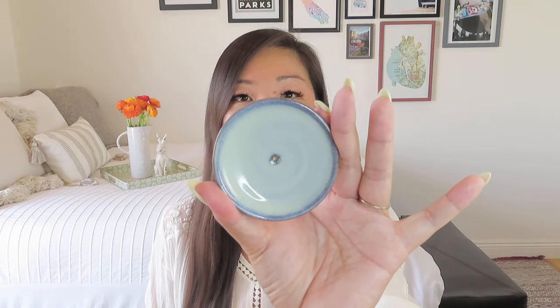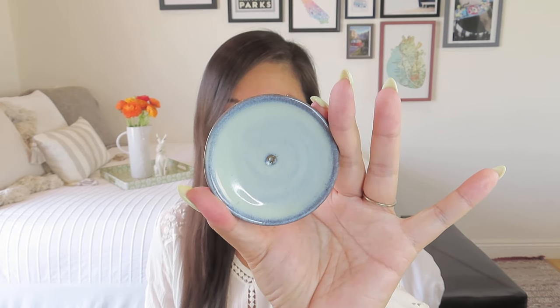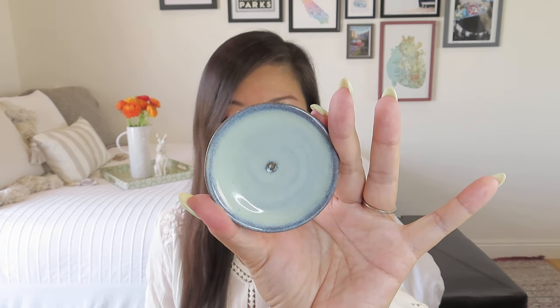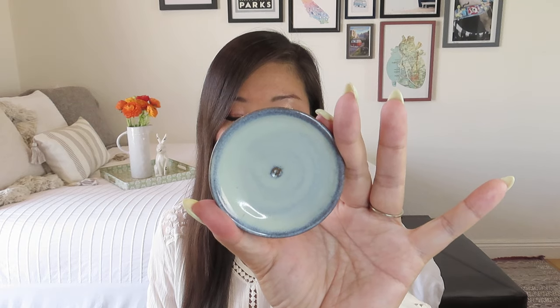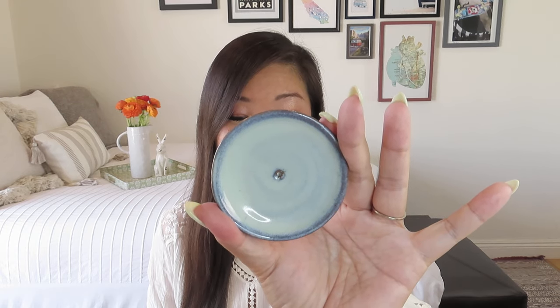It actually has a value tag on the bottom because it came from 10,000 Villages, which is a company that gets a lot of imports from different places. This is crafted in Nepal and has a value of $5.99. These ceramic incense holders are shaped, glazed, and fired by Sana Hastakala Artisan Group in Nepal. Sana Hastakala empowers marginalized artisans through combining traditional skills with modern techniques and offering business and community development programs. We love to hear that — this is really, really pretty.